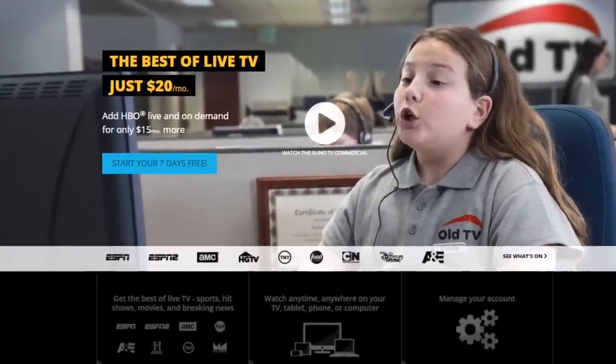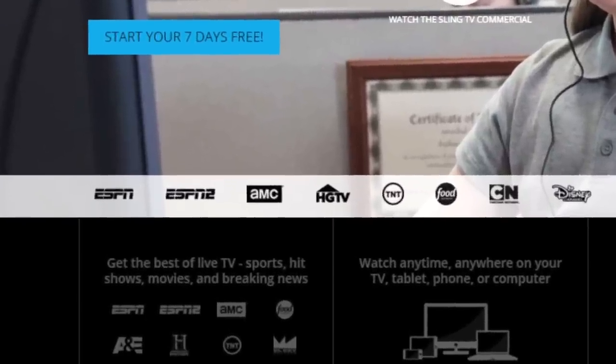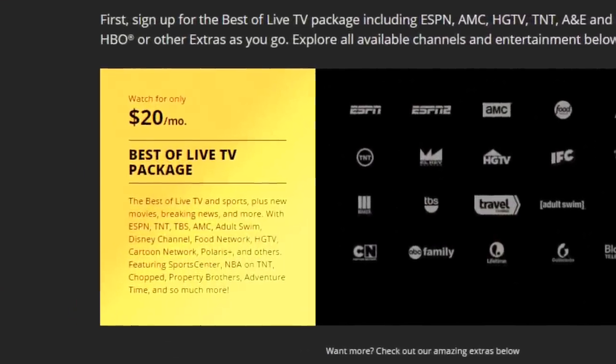Sling TV offers a variety of live TV options just like your cable TV provider, but this is delivered over the internet. The best part of Sling TV is the cost. For a mere $20 a month, you can get a growing number of popular TV channels, including ESPN, AMC, Food Network, and HGTV. Keep in mind that you can only view on one device at a time, but that could be changing in the future as well.